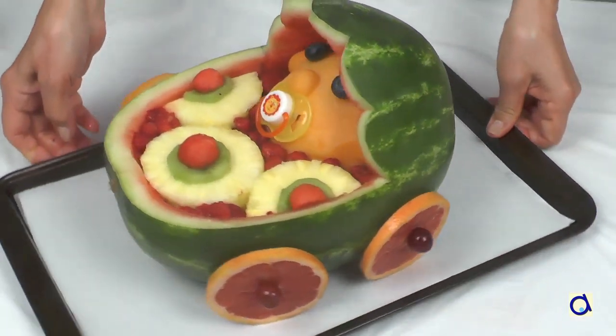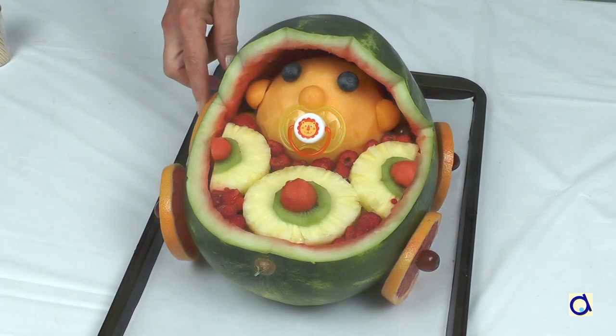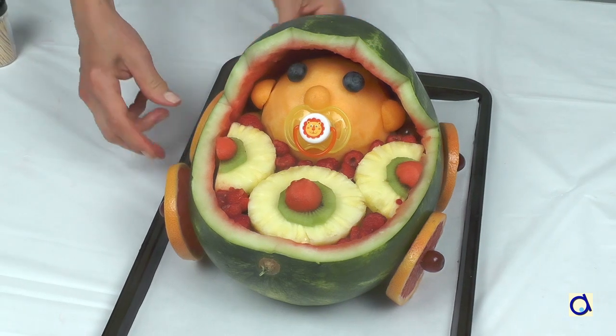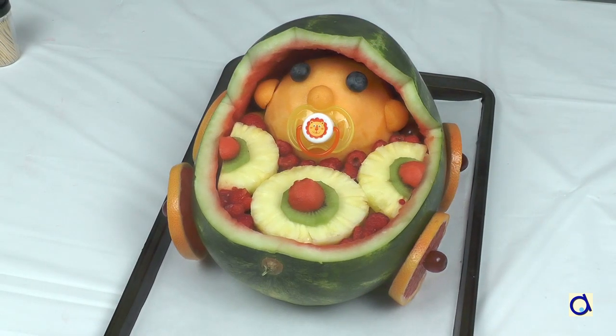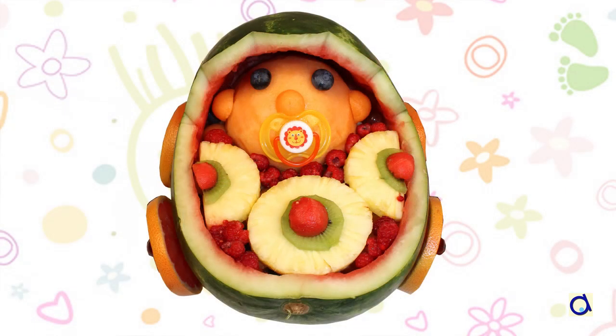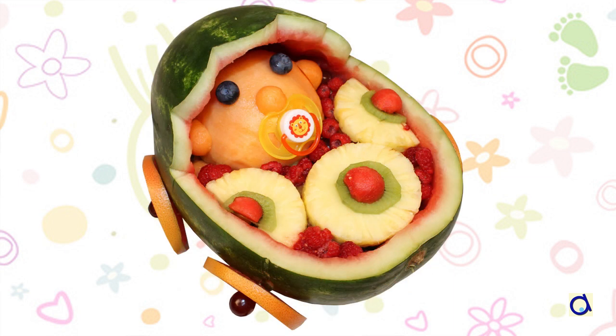Put it on a nice plate for serving. This dessert is a guaranteed success. Don't forget to subscribe to our Animaplates YouTube channel and also click on the little bell to be notified as soon as a new video is published. To access the printed document, register on the Animaplates website.